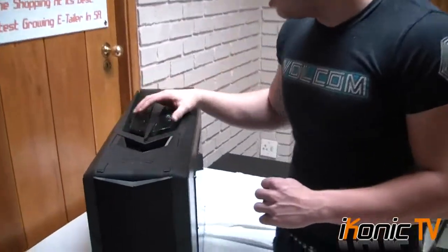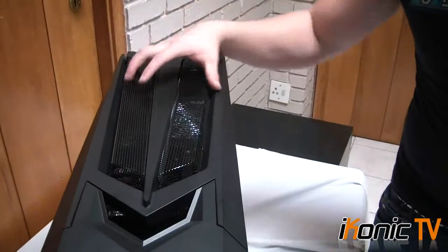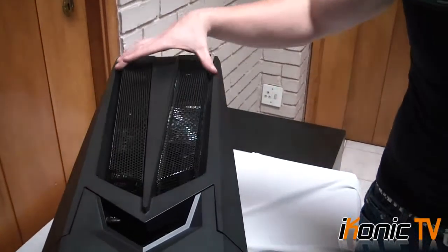Coming over to the top, this is where all the air would be coming out. It has a really nice design to it — I feel like it has a bullet kind of look to it. It's really good looking.